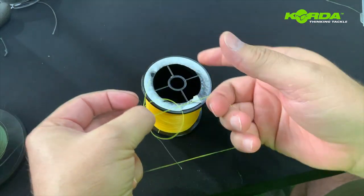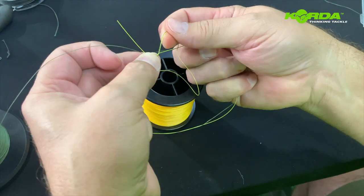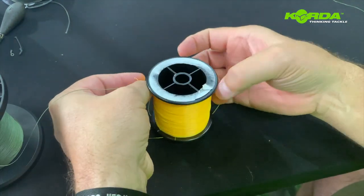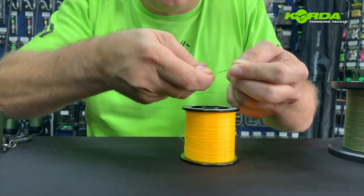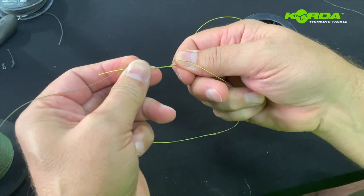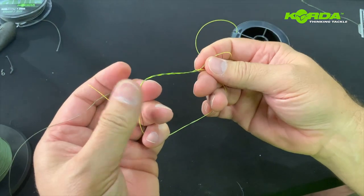And five — it's a five-turn surgeon's knot. Basically all I now need to do is keep those two lines running very, very tight against one another like that.